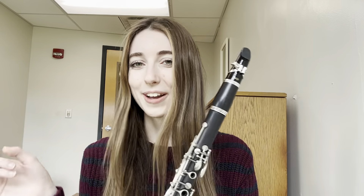Hi friends! The song you just heard is called The Lost Lady Found, and it is a folk song from across the pond in England. Today I'm going to teach you how to play it on your clarinet, but first we are going to sing it.